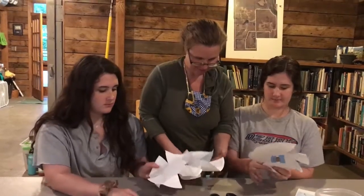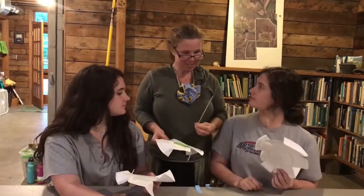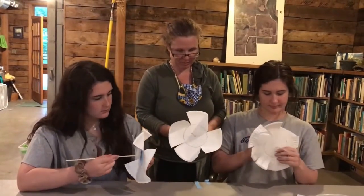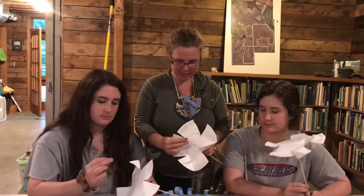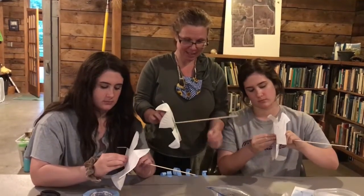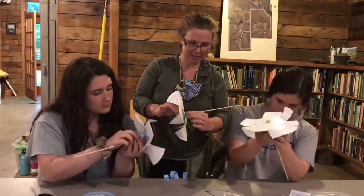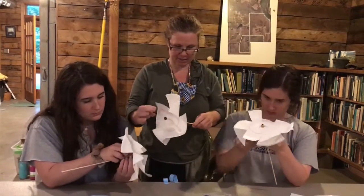So next you want to take one of these sticks and put it carefully through the hole. Now that you have your stick on, we can put a little ball of clay like this on this end to keep it from going off the front and also to keep us from poking ourselves. Then in the back we're going to add a little tape just behind our paper plate windmill.